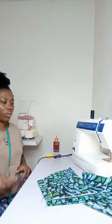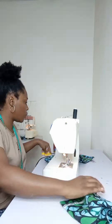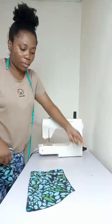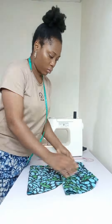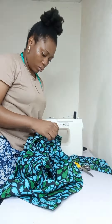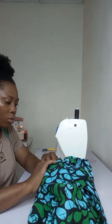For the sleeve, this is just a basic sleeve and I have a detailed tutorial on this channel on how to cut a basic sleeve — I'm also going to drop another one for this particular video. I went ahead to join the side of the sleeve, then put it in the armhole of the jacket and joined the sleeve for both the left and right hand sides.